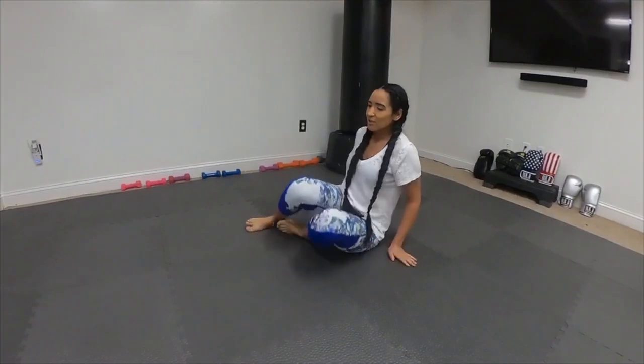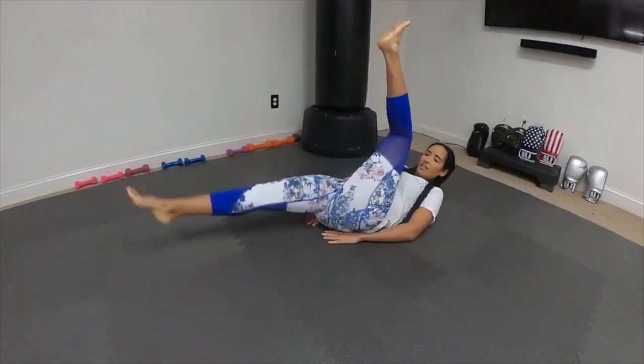So we're going to start from here. We're going to go for 50 scissor kicks.